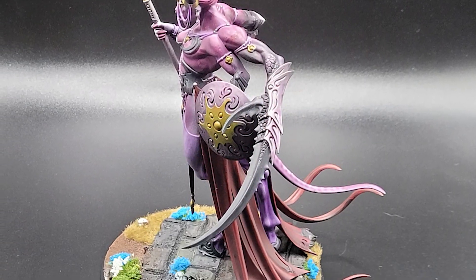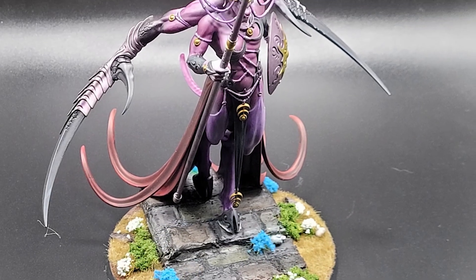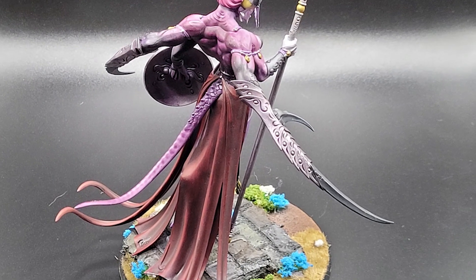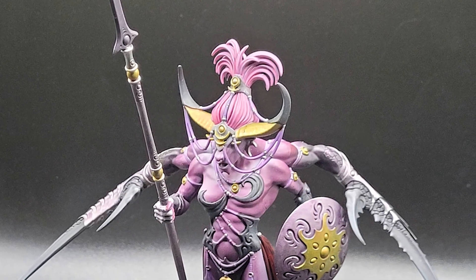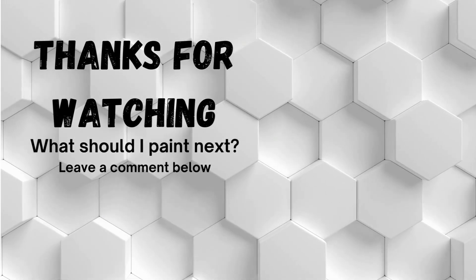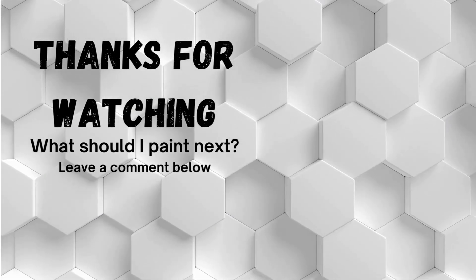Thank you all so much for watching. This was a blast to paint and I can't wait to see you all in the next video. Please like if you enjoyed it, comment if you have any ideas I should try out or tips on how I can improve, and subscribe for more of my content. Your subscriptions help me immensely and I can't thank you all enough. Until next time, I've been Mini-Edge Painting, and I hope you all have a wonderful day.